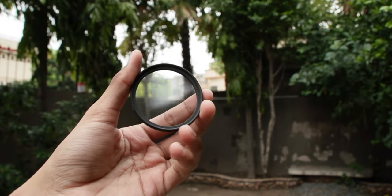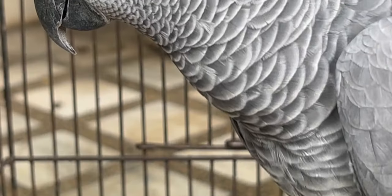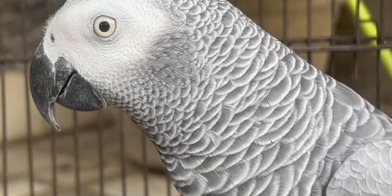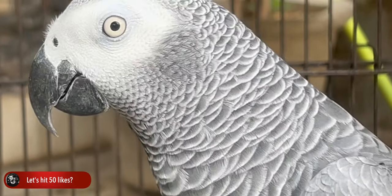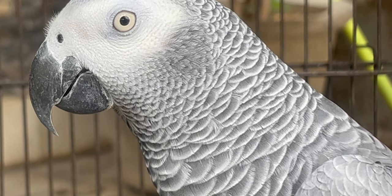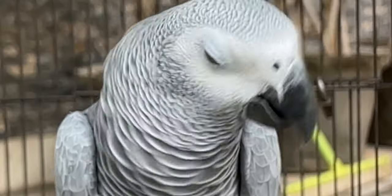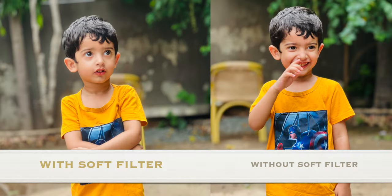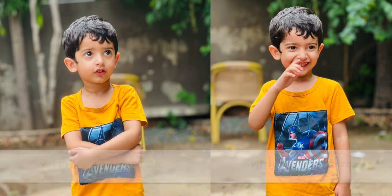Then I tested out the soft filter. What it does is it reduces the sharpness of the subjects and gives a softer and smoother image. Here is an example of my grey parrot — you can see that the picture is a lot smoother. Here are some other examples and a comparison with the without-filter mode.